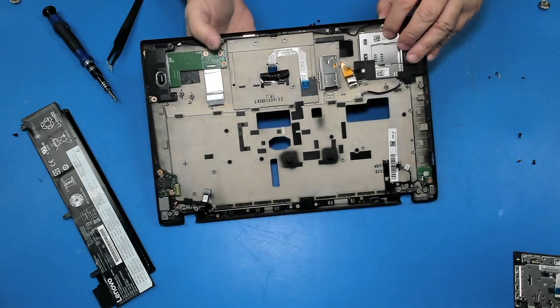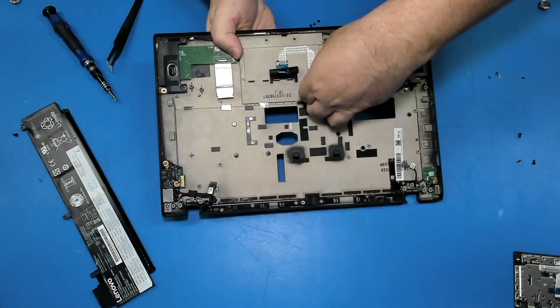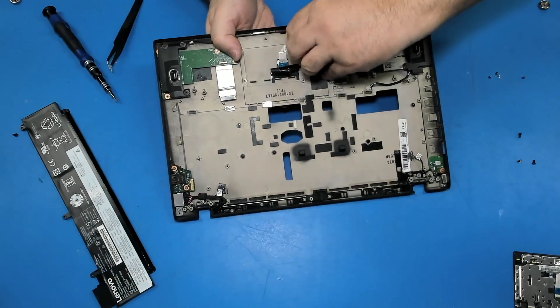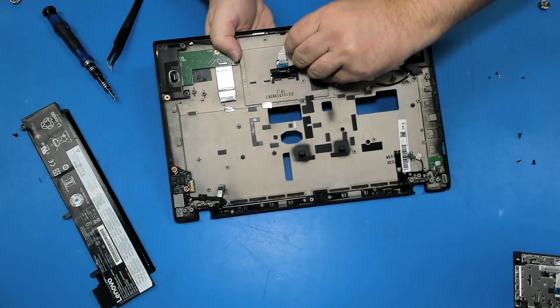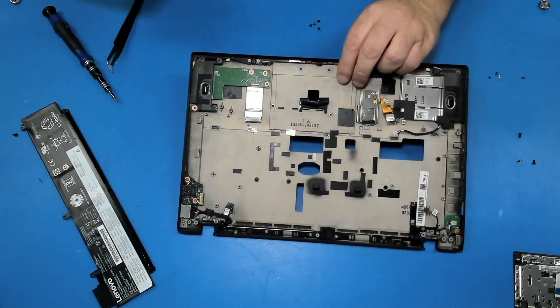I'm just hanging on the cable now — hold it on the other side and just take the cable off. Nice and easy. All right.